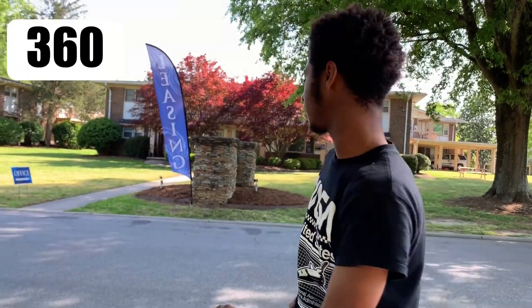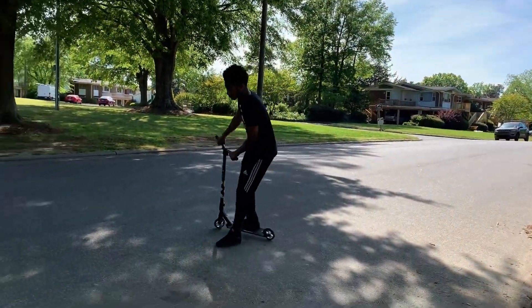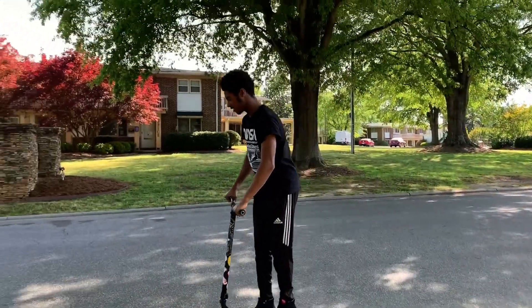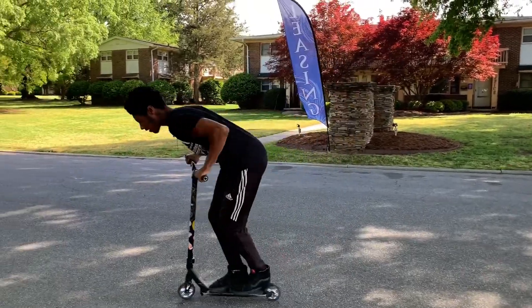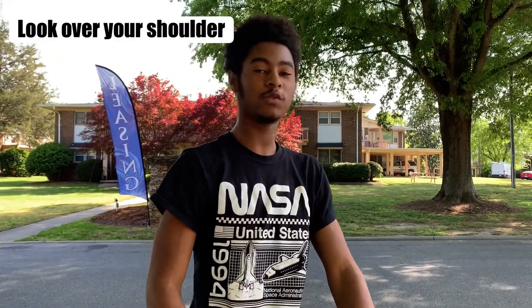The best way to practice a 360 is to get the rotation going. What also helps is to look over your shoulder when you're doing a 360.